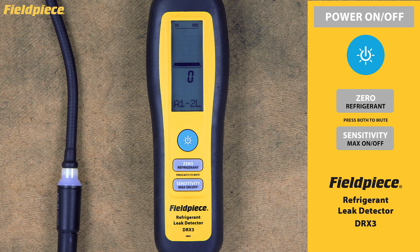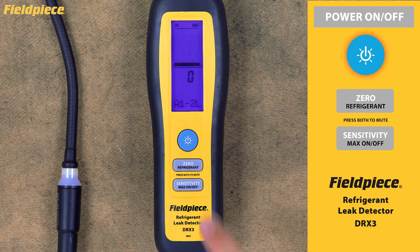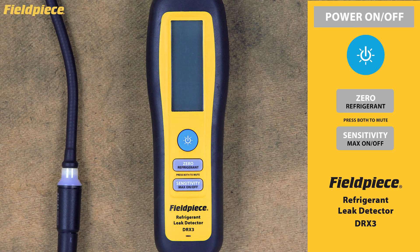You can press the power button briefly to toggle the blue backlight on and off. This feature is especially handy when working in low-light environments. When you would like to power the unit off, simply press and hold the power button again. Keep in mind that the DRX3 will automatically power down after 10 minutes of inactivity, helping preserve battery life.